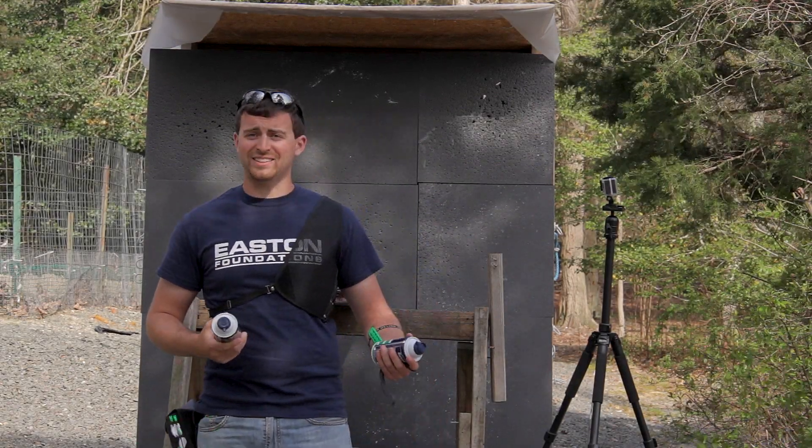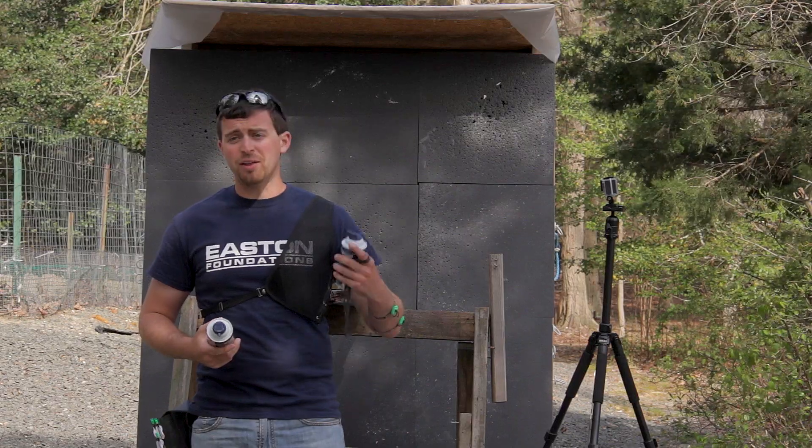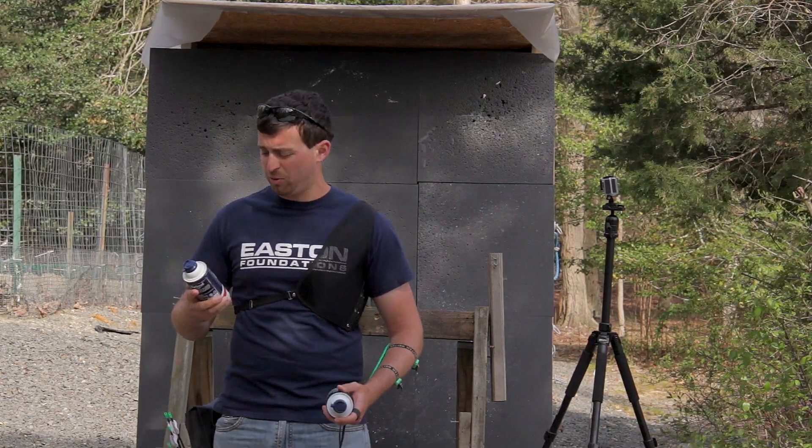Hello everybody. It's good to be back outside again. It may be that time of year where you decide to shave.